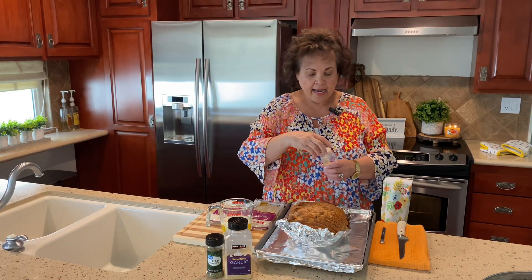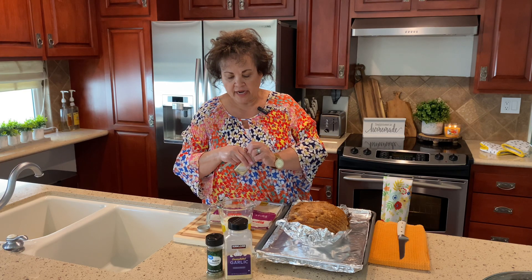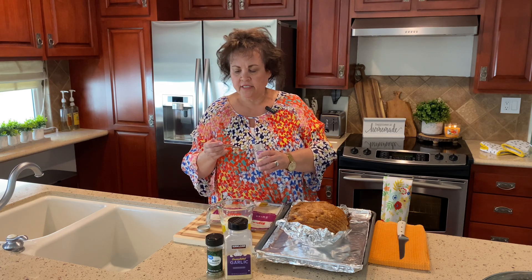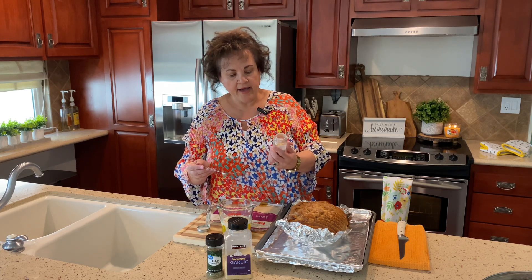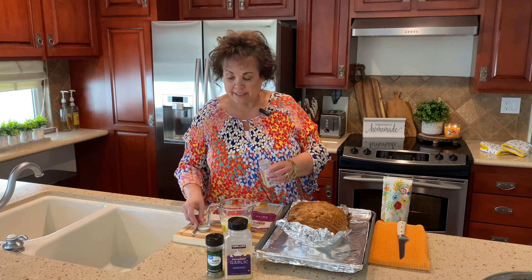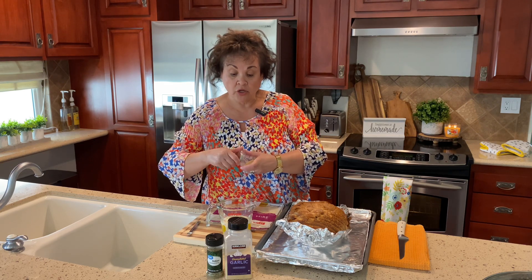To the butter I am going to add — and normally I just dump without measuring, but I'm going to measure for you today so you'll know how much I'm putting in. I'm using a quarter teaspoon measure, so one, two — that's a half teaspoon — one, two, three, four. So I'm putting in one teaspoon of onion powder.